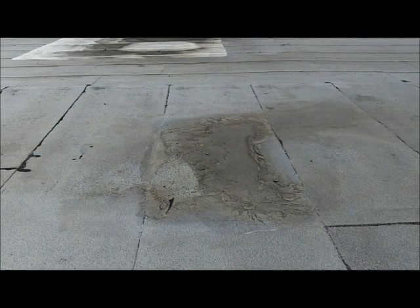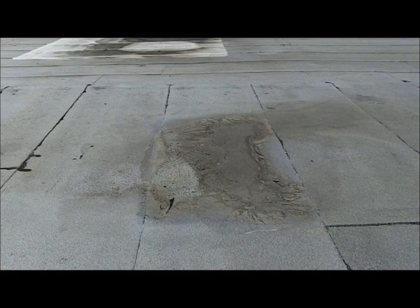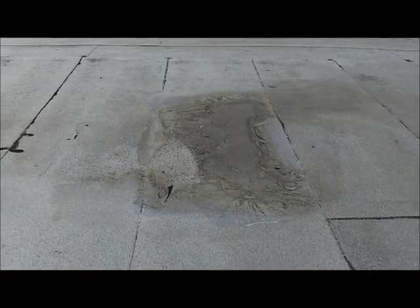This is a ponded area on another flat roof that has several of these areas. You can see it's been repaired several times with emulsion, mastic, and silver coating — it has basically all three of those products on it.